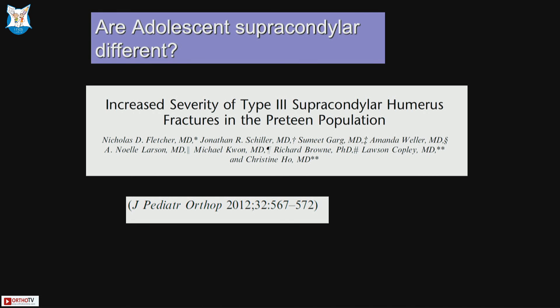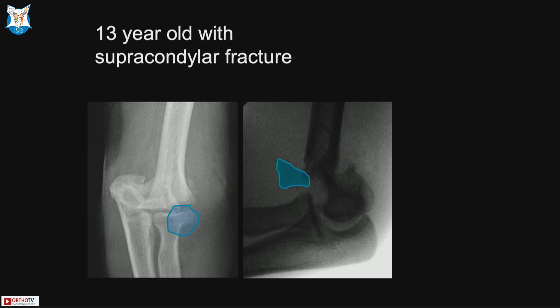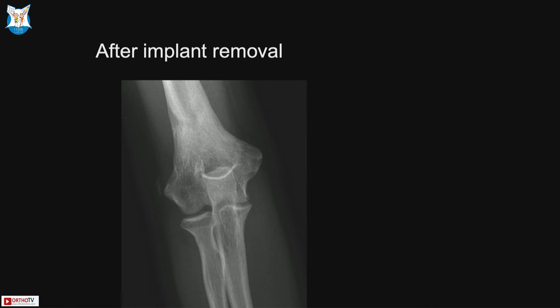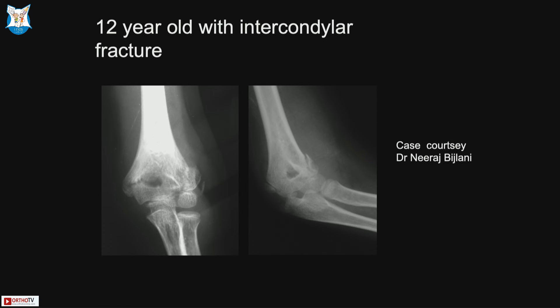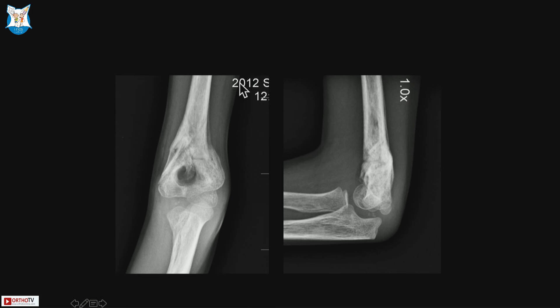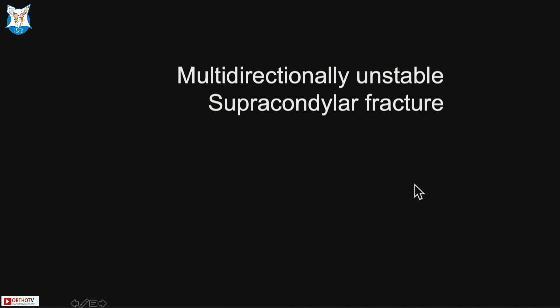Adolescent supracondylars are more severe and may need to be treated like adult fractures — large fragments may make K-wire fixation alone inadequate. Comminution fixed with K-wires can lead to bone formation in the olecranon fossa or anteriorly, blocking motion. In older age groups, consider plate fixation instead of K-wire fixation.